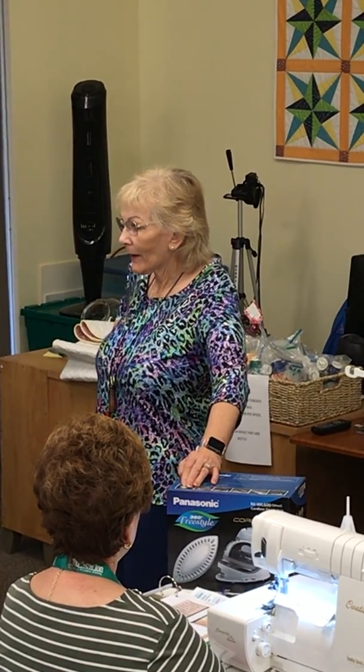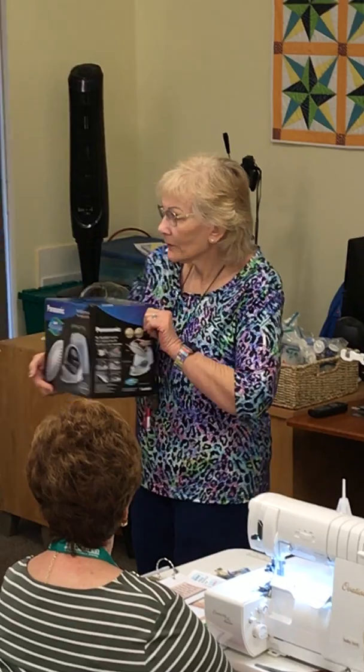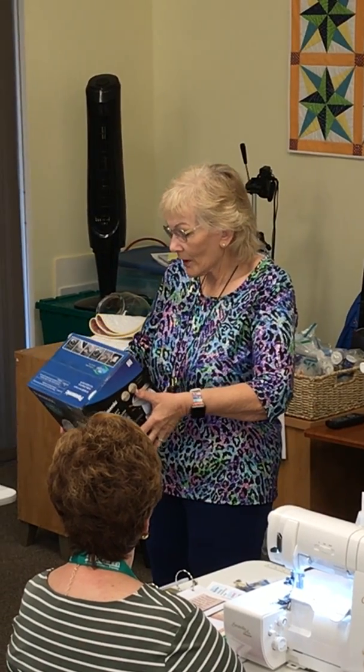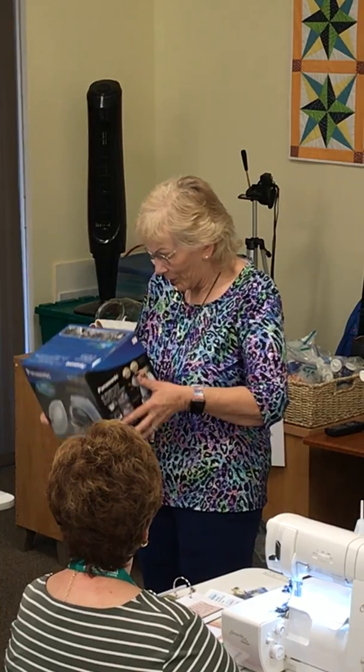I told them, if I don't like it, I'm going to bring it back. And if you go to classes, it comes with its own carrying case — it snaps right down on top of it. Panasonic is a good brand. You stay away from those that don't have a good name. It's got the Good Housekeeping seal, and that means a lot to me.